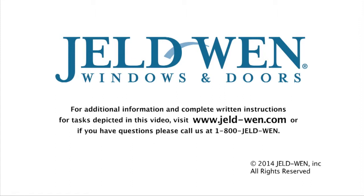For additional information and complete written instructions for tasks depicted in this video, visit www.jeld-wen.com, or if you have questions, call us at 1-800-JELD-WEN.